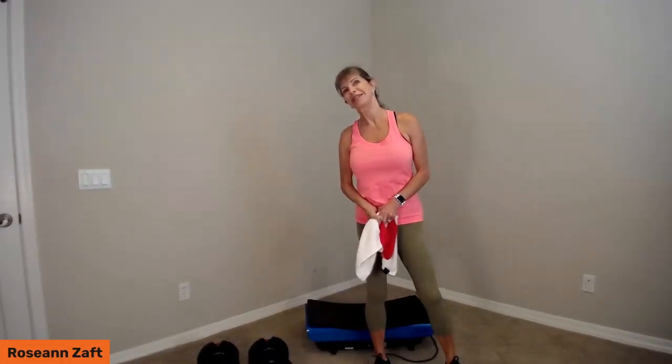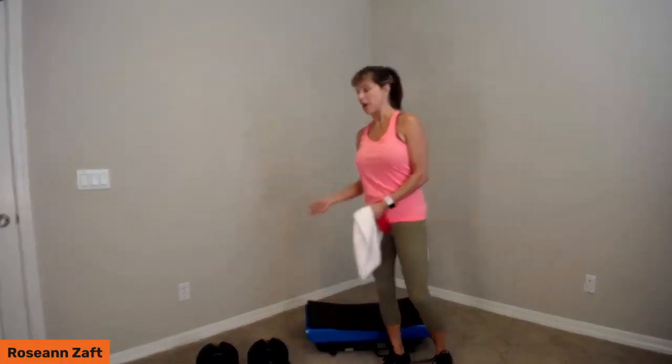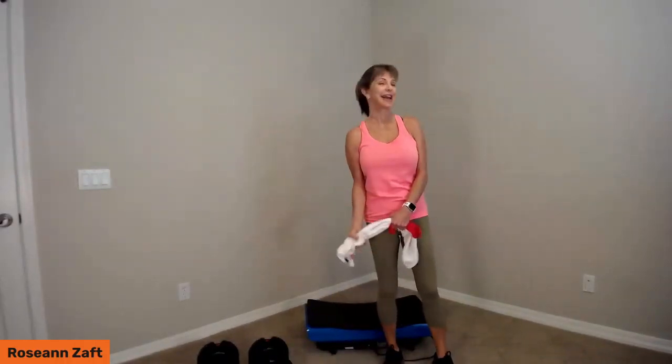Hi guys, Roseanne Zaft here today. It's Friday and we are going to be doing an upper body workout with dumbbells on the vibration platform. I'm here with my LifePro Power Flow Pros and my Rumblex Pro 4D. Welcome everybody, TGF — wherever you're at. I'm here in Scottsdale, Arizona. We've had a brutal couple of days and I'm glad it's the weekend, but I think I'll be hanging out indoors.